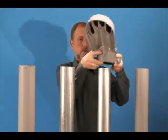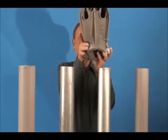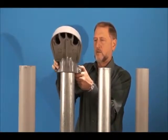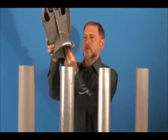Our largest cap, PVC-109, fits three, three and a half, or four inch PVC, EMT, IMC, and rigid. That's one product for three trade sizes and four conduit types.